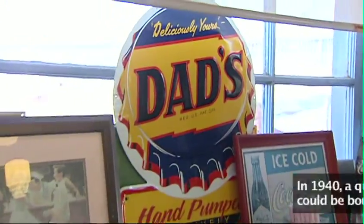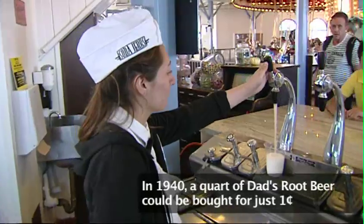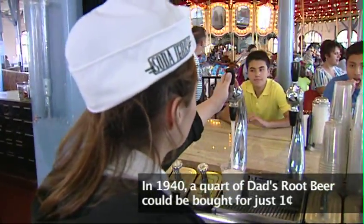What about the root beer floats? We have the best root beer floats in Santa Monica. And you've got the old recipes here too, I understand. Exactly — we use our dad's root beer and combine it with the soda water. In the summertime, the lines are out the door. Yeah, they are. I think we ought to go back behind the counter and watch Ralph be a jerk with you. Shall we do it? That sounds great.